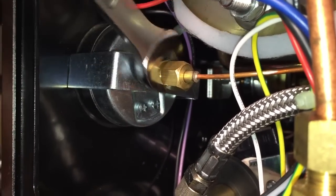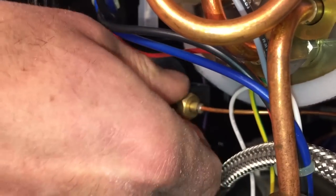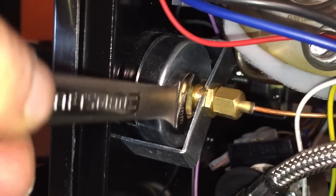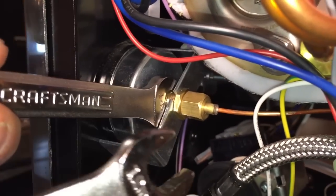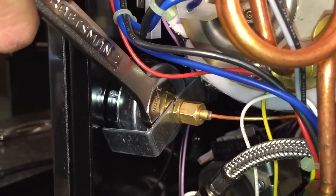This holds a bracket there. You notice the bracket is bent — it's supposed to be. It bends when you tighten it down. So when you loosen that, that allows you to fit your 14 millimeter wrench on your gauge, then grab a 12 millimeter and hold against yourself and remove this nut here.